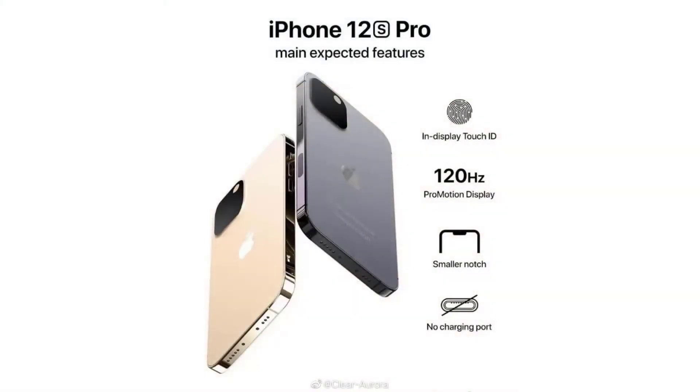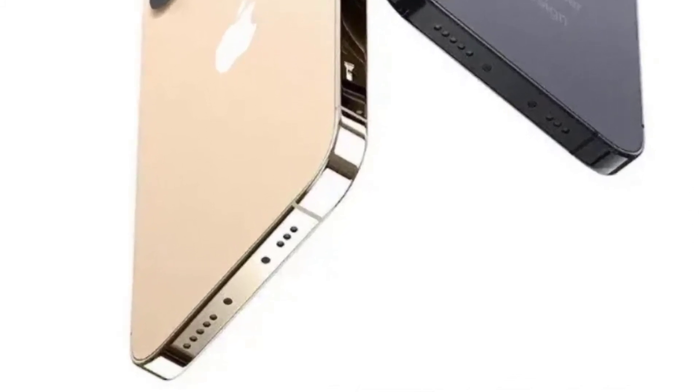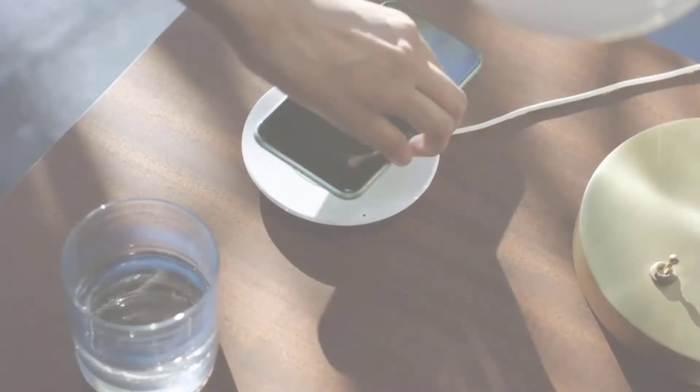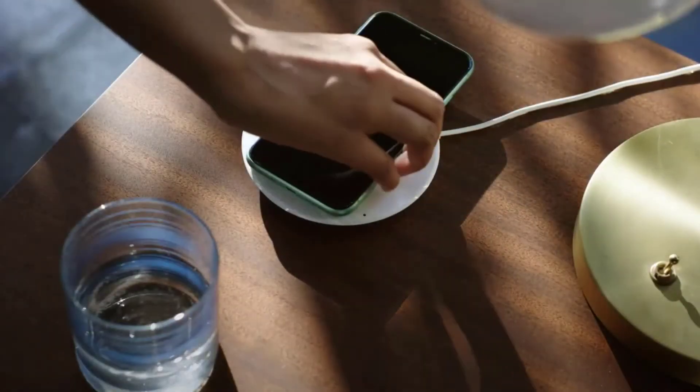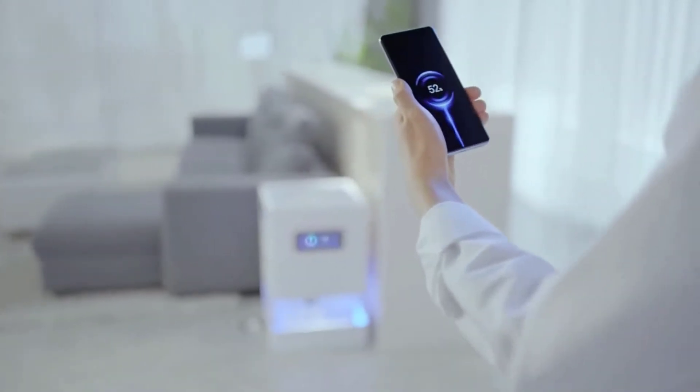The rear camera still adopts a rectangular multi-shot solution in the upper left corner. It is worth noting that the charging interface at the bottom of the iPhone 12s Pro has been completely flattened, leaving only the mic and speaker openings. It is reported that it will use MagSafe magnetic suction plus wireless charging mode to completely replace wired charging.